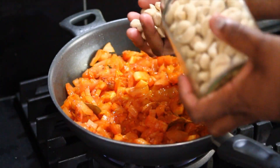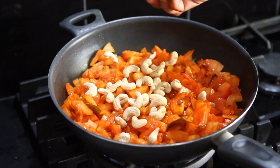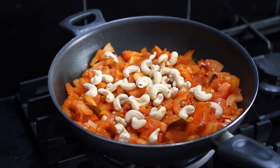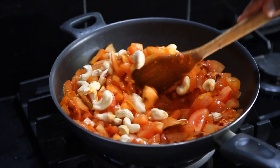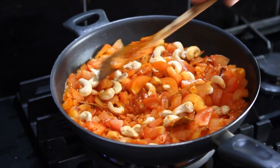Time to add the tomatoes, and the cashews. Let them cook for probably one hour. I want this to be nicely cooked, then I will blend it and make a nice silky smooth gravy. If you think you need a bit more water you can add some, but I think that's enough at this stage. Tomatoes have got lots of water anyway.